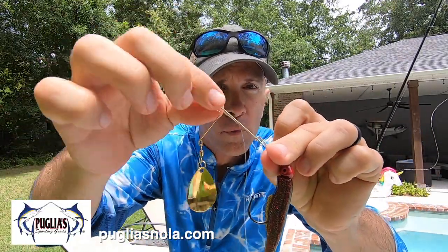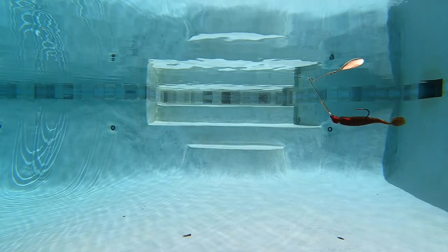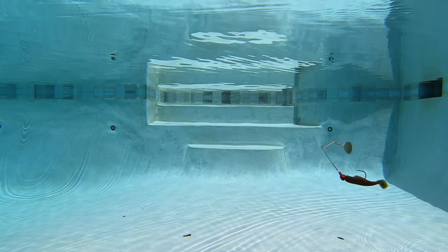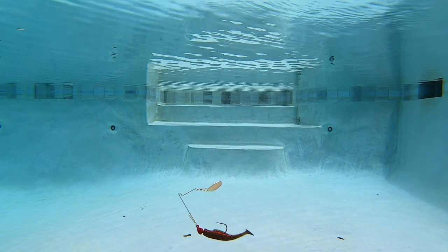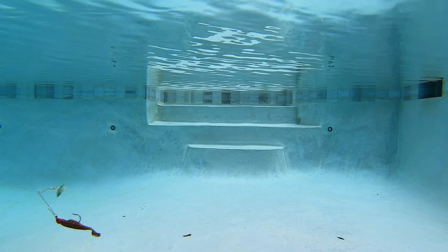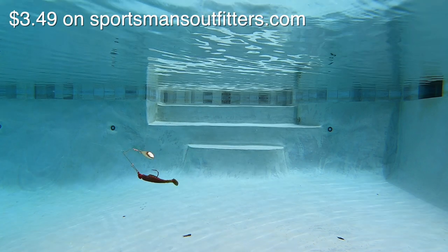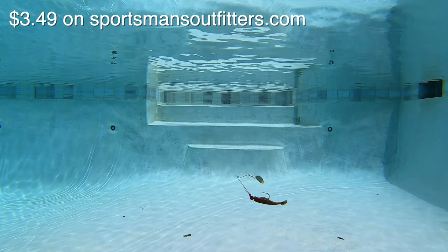Now we've got the Strike King Redfish Magic, also a popular bait here in south Louisiana. This one's got a gold wire with an R-bend and a quarter-ounce jig head. I think it's immediately obvious how much action this Redfish Magic has — the whole bait wobbles and shakes, and that's going to look pretty good to a redfish. On the negative side, I had to keep sliding the soft plastic up the hook shank right out of the package. If I ever fished this bait I'd have to replace the stock jig head with a death grip.